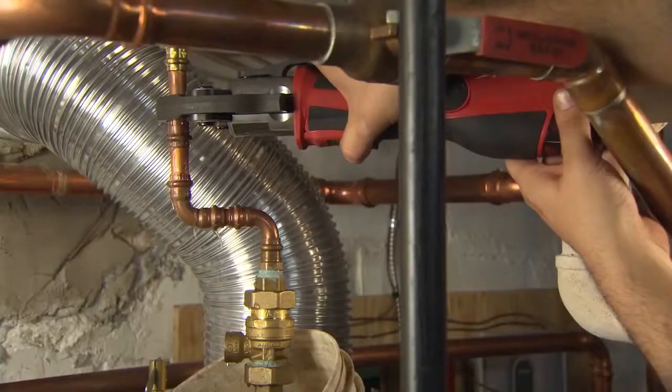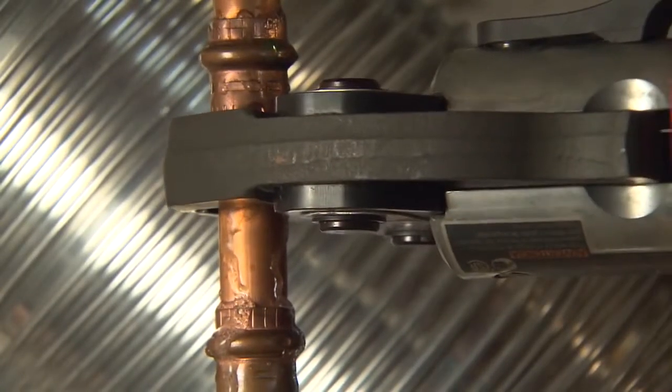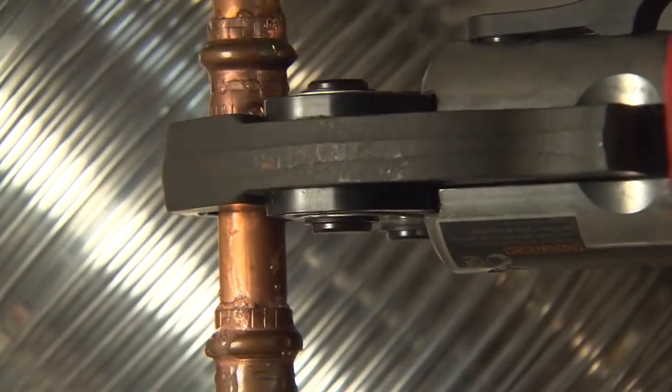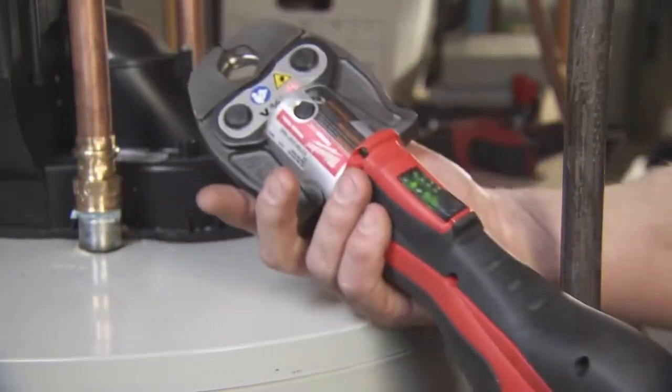When you're soldering fittings together, there's always that worry — is there gonna be a pinhole leak. With the ForceLogic tool, you crimp it and it's done. I know I made a consistent and secure joint with the ForceLogic tool by listening to the operation of the machine and then verifying with the green light on the trigger.